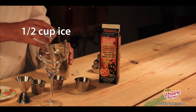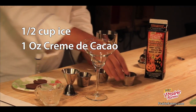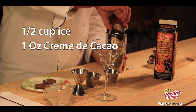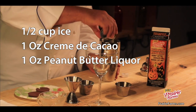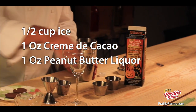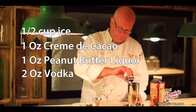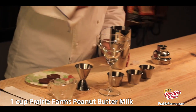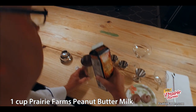So we need to add a little bit of ice into our shaker. We'll use a little creme de cacao — this recipe can be found on PrairieFarms.com — a little bit of peanut butter liqueur, and a good whack of Swedish vodka. Pour in about a cup of Prairie Farms' Halloween favorite peanut butter milk.